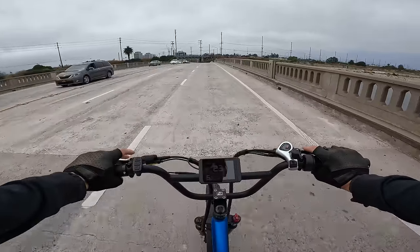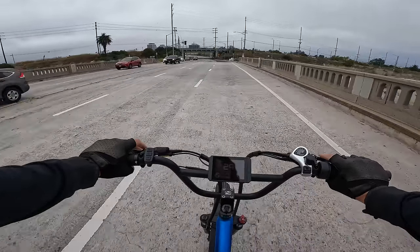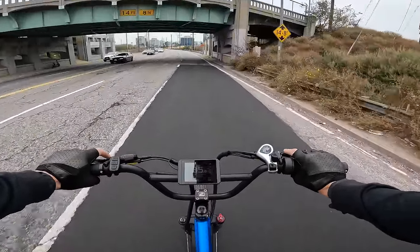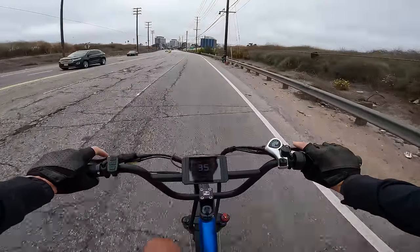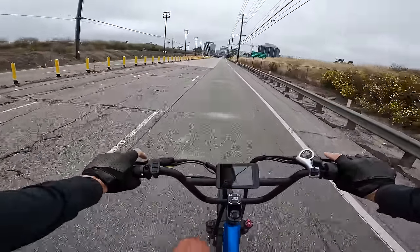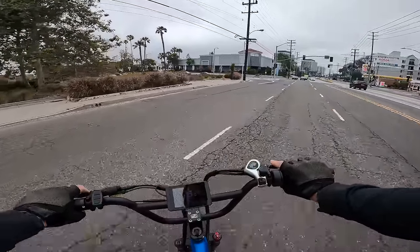I love the gearing on this thing — geared just right for a high speed bike. Let's see what it can do on pedal assist 5. Going into headwind here doing 35 — I don't even feel like I need to be in a bike lane. I might be going over the speed limit on this road.